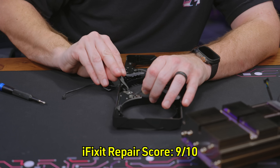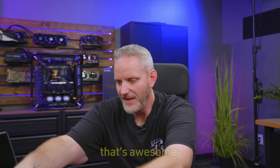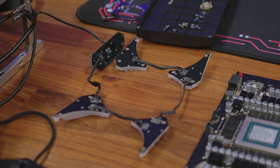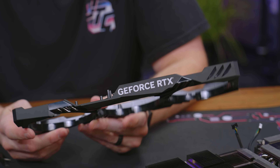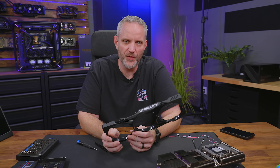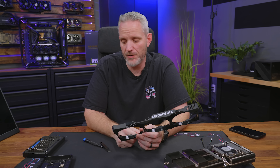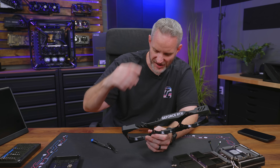This is like an iFixit repair score 9 out of 10 — that's awesome! There's the lighting, there's the shroud. The GeForce RTX logo is going to get covered up, but we could always print another GeForce sticker if we wanted. That's actually an NVIDIA requirement — NVIDIA requires that every card say GeForce RTX or GTX on them somewhere.